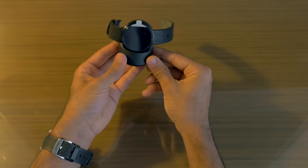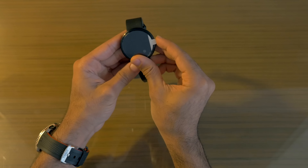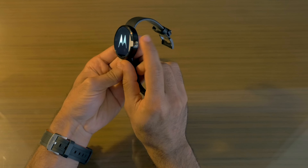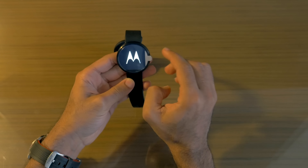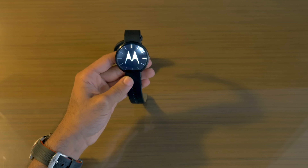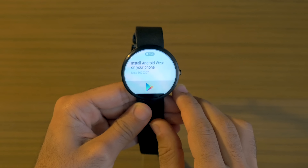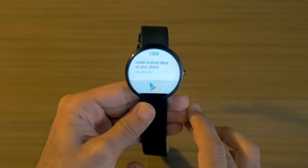To charge this, you basically just drop it into the cradle like that — that's how you charge the Moto 360 at night. Battery is supposed to last up to 24 hours depending on usage. There's a little button here to turn it on and change settings. Let's peel off the screen protector — there's that cool Moto icon — and we'll wait for it to boot up. The setup looks exactly the same as any other Android Wear device.